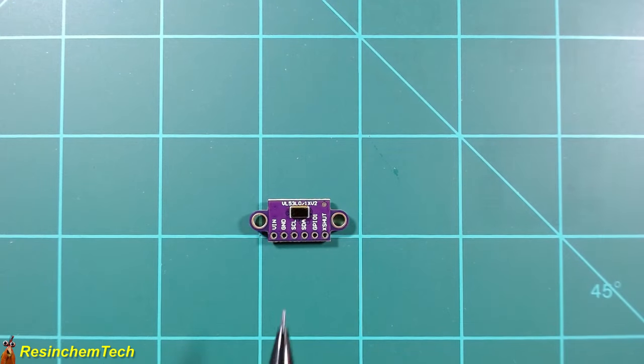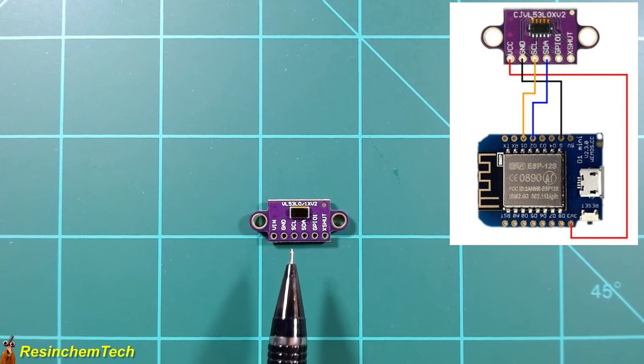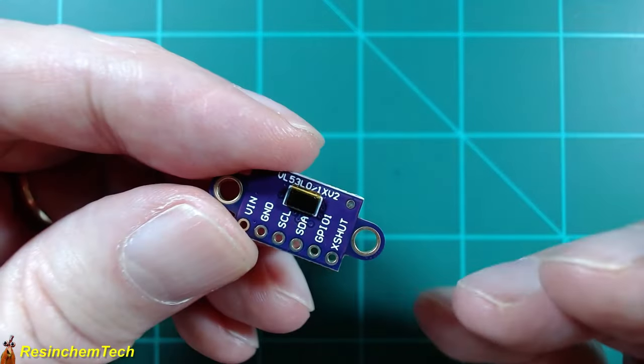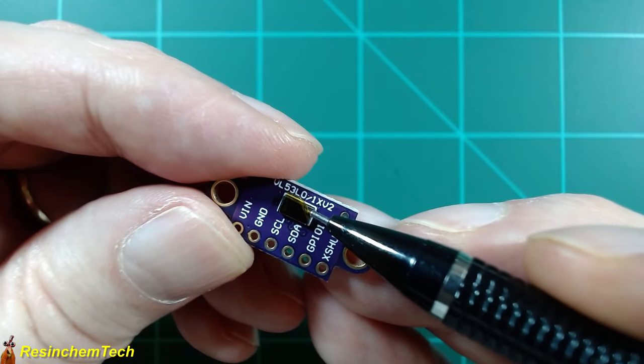The pinout is straightforward: voltage in and ground — use 3.3V for an ESP board. As an I2C device, we need data and clock pins; on the ESP8266, the clock is D1 or GPIO5, and data is D2 or GPIO4. There's also a GPIO interrupt pin to signal when data is ready, and an XSHUT pin, normally pulled high, which you can pull low to shut the sensor off. This comes with unattached pin headers, so some soldering is required. Also note: these often ship with a small protective film over the sensor — if you're getting strange readings, remove that cover.